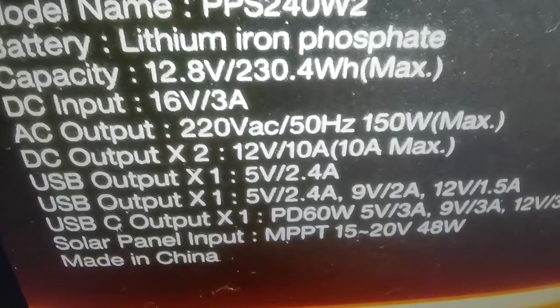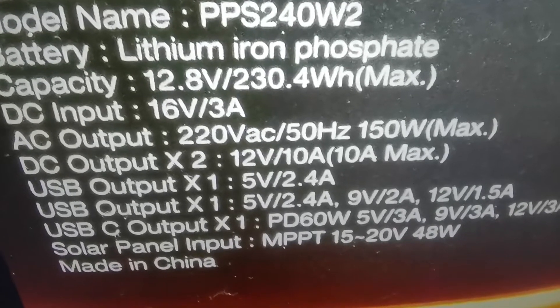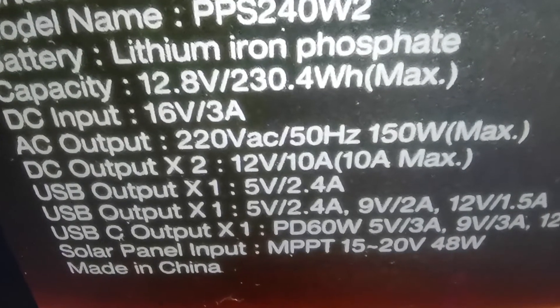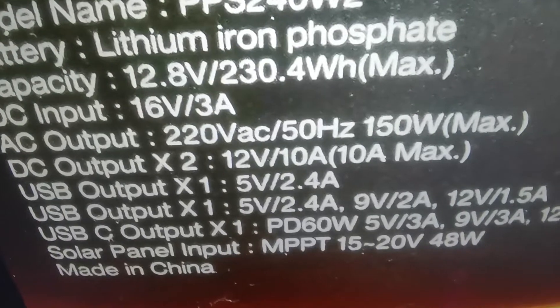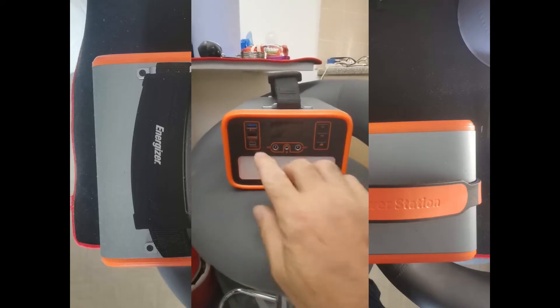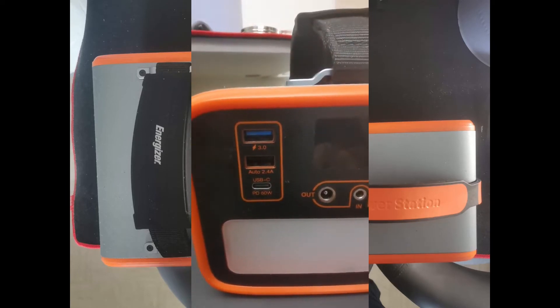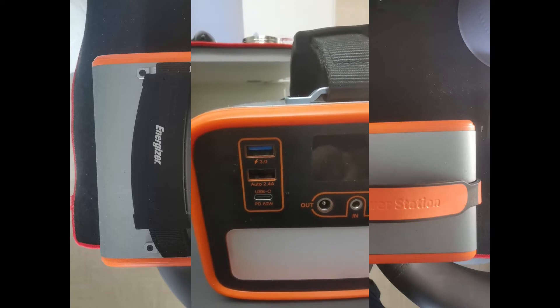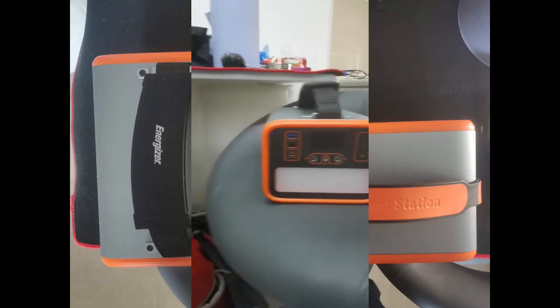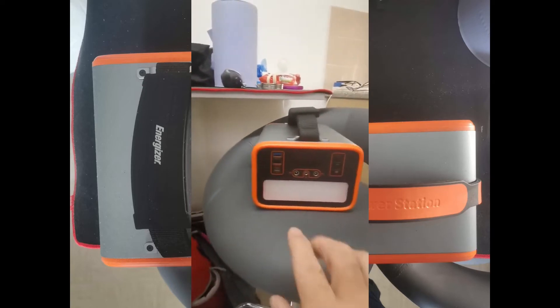You can also charge both of them from your solar panel, because they've got a built-in MPPT controller - looks very good. The main difference is this bigger one has USB-C fast charging with a power delivery system, which the smaller one doesn't have.